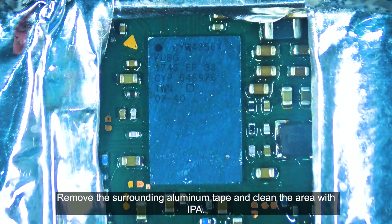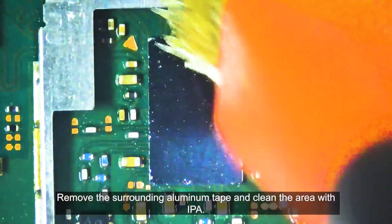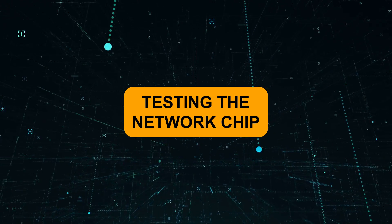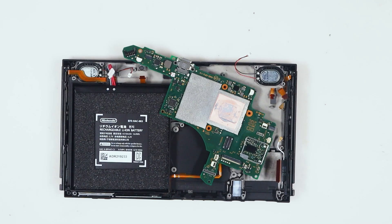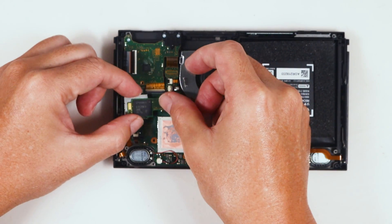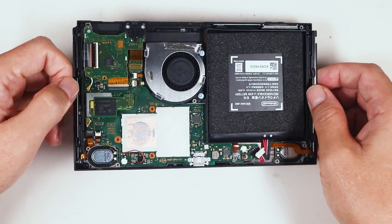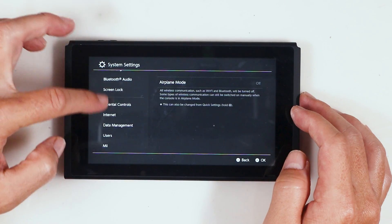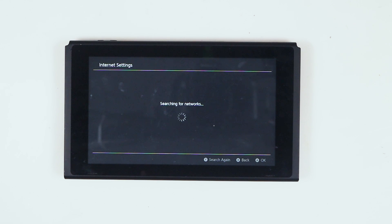Remove the surrounding aluminum tape and clean the area with IPA. Now assemble the console and test the network functionality.